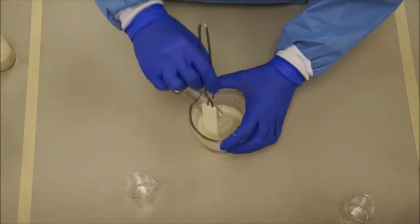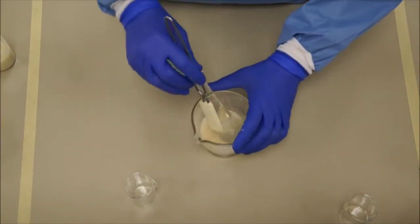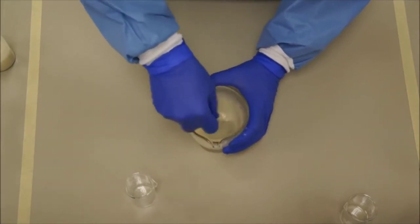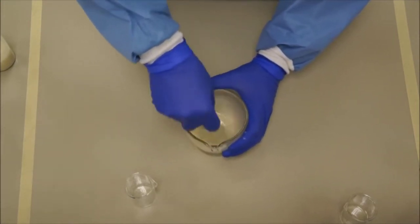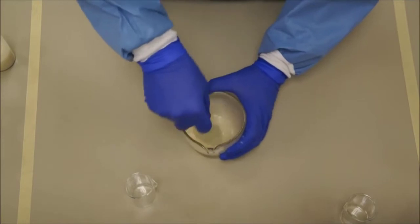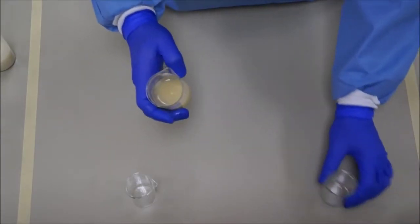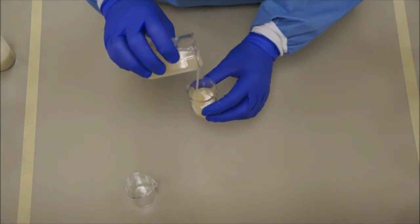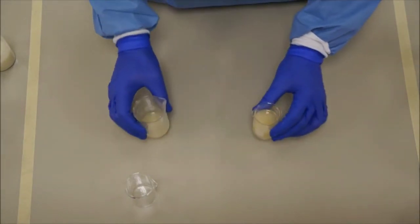If you have any excess on the walls, you can scrape it out with the spatula. Keep the process going for about five more minutes, and after that you will have a very nice smooth emulsion. You can then transfer it to another beaker.